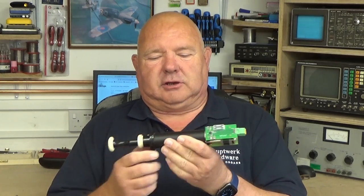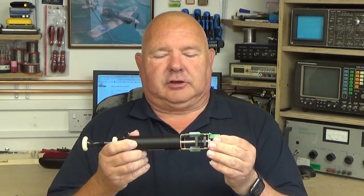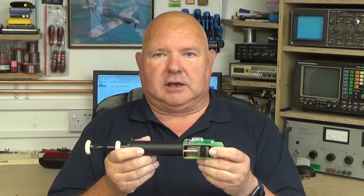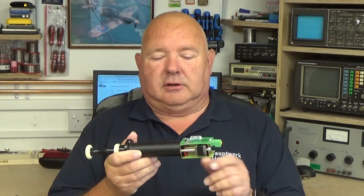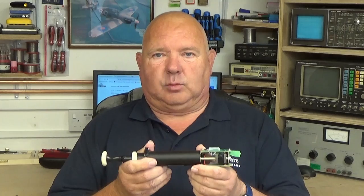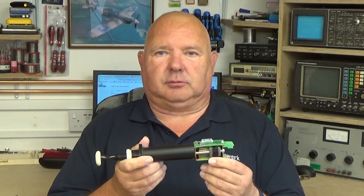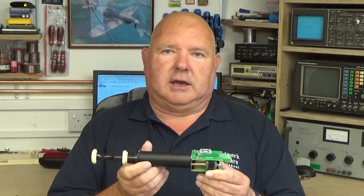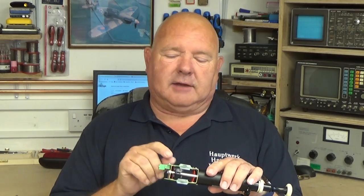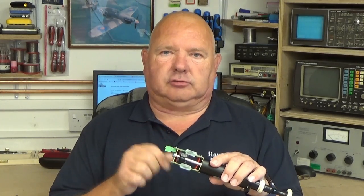Hi, I'm Bob from Hawkswork Hardware and today we're going to take another look at these motorised draw stops. This is going to be the last video in the series about these draw stops. In the previous two videos, which are linked below, the first one we looked at what's inside them and how they work. The second video we looked at how we can connect them to the motorised stop controller so that we can use them with Hawkswork or another virtual organ software. But in this video we're going to have a look at how we can identify what the connections are on these actual stops.